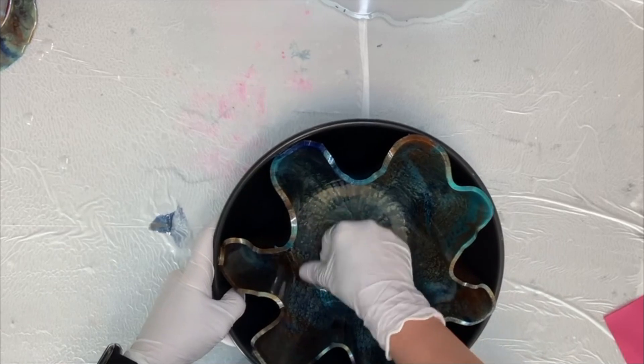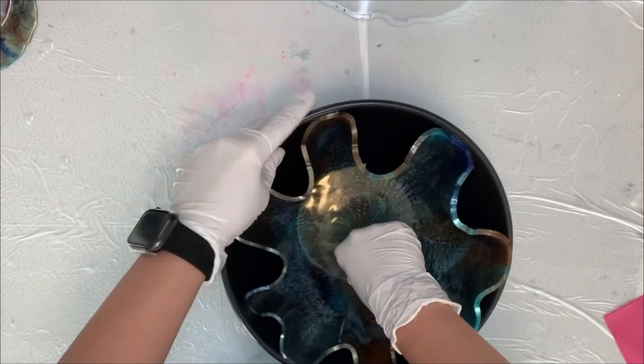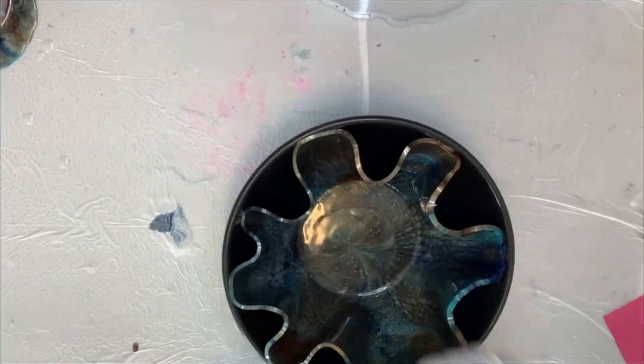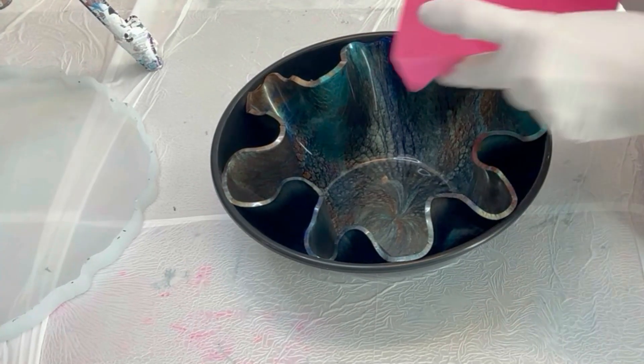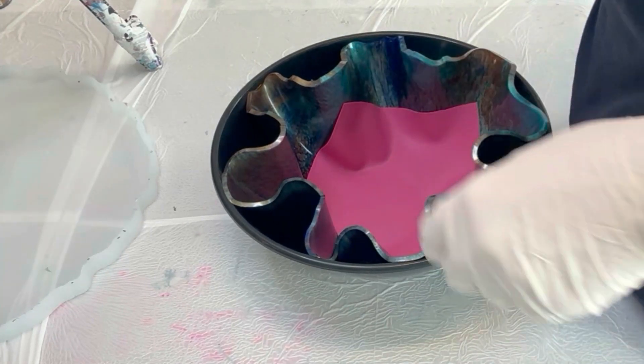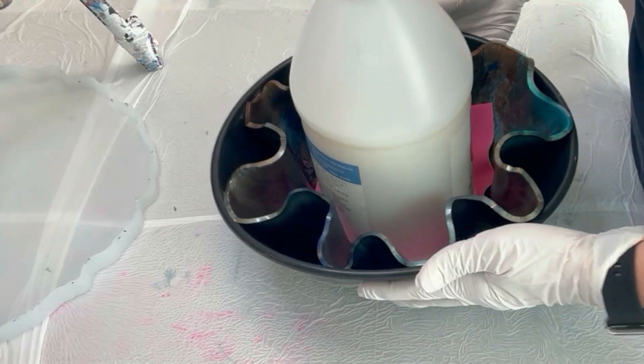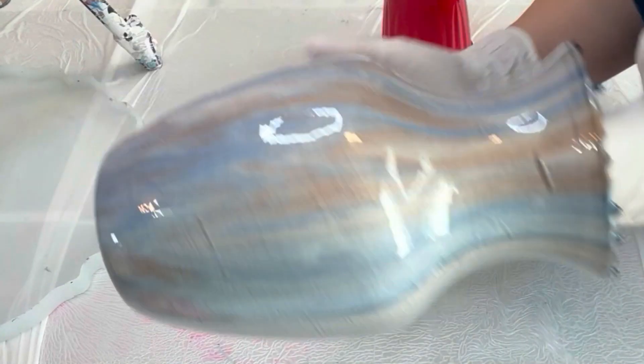Here I'm just pressing it into the bottom of this bowl, folding in to make the little wavy parts how I like it, and pushing it into the edge. Once I get the resin bowl how I like it, I put in a silicone mat and one of my full heavy bottles and set it aside to finish curing.